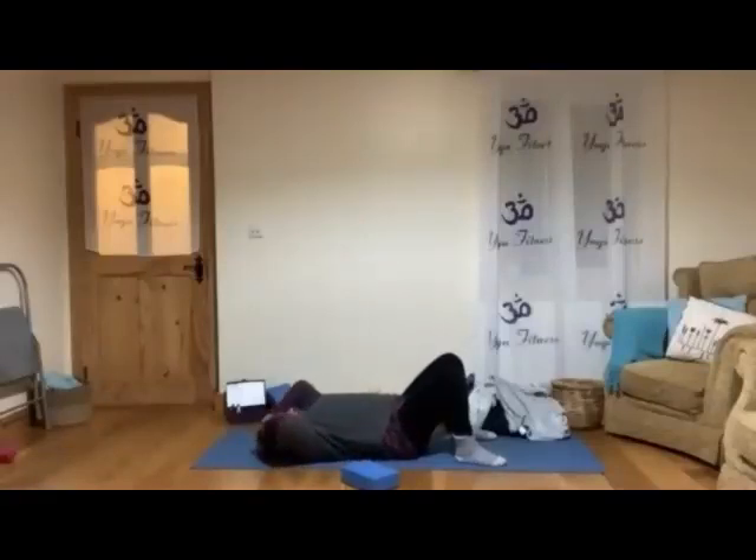Lengthen in the spine, bringing the chin towards the chest, nice and comfy.